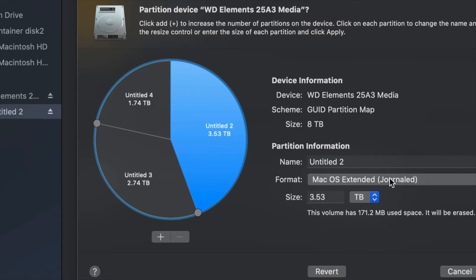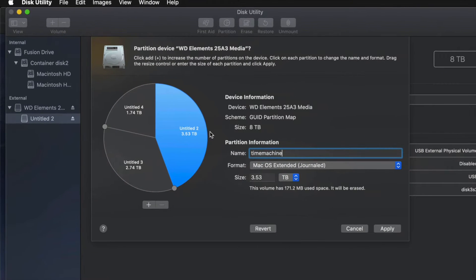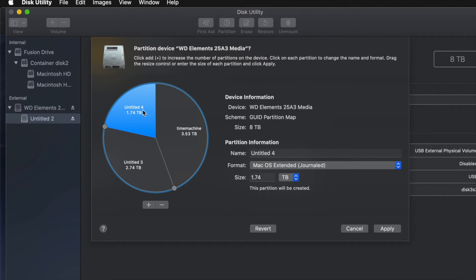I'm going to make this partition Journaled and name it 'Time Machine' because I want it dedicated to Time Machine backup. That should be the biggest partition. If you don't know how big to make it, think about how many files you have — if you have 100 gigs of files, you need at least 200 gigs for Time Machine, so you have enough space to back up your files, apps, and everything else.